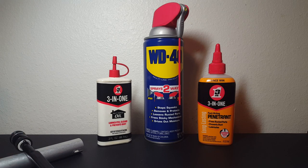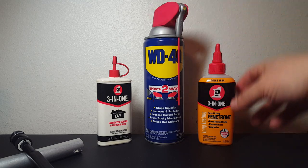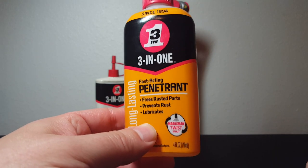WD-40 is great for working on engines, big nuts and bolts, and loosening things like that. The 3-in-1 products have their general use around the house. They're great for what they were intended for — the right hammer for the right job. But this is not for air guns. Looking at the 3-in-1 product, it says penetrant right here, and right away, if it says penetrant, you don't want this on your nitro O-rings.